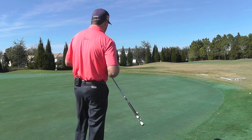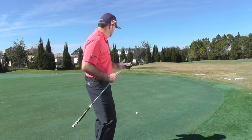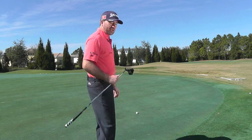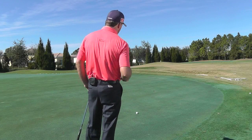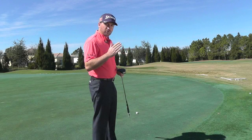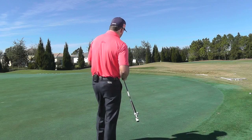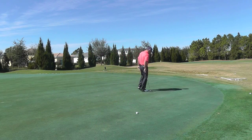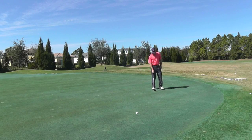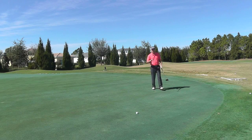When I come to a putt like this — it's a lefty rider with a decent amount of break — if we were to pick a starting line, this putt might be two or three cups left of the hole. But I really like to get a good image in my head of what this putt's going to look like in the form of an arc. Once I start to see that arc forming, it gives me a point where it's going to enter the hole. A dead straight putt enters the hole at six o'clock; a really breaking putt might enter around nine o'clock. I'm seeing this one going in around seven thirty.